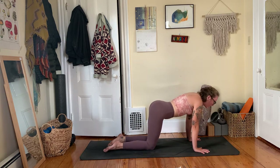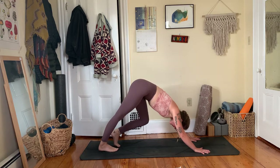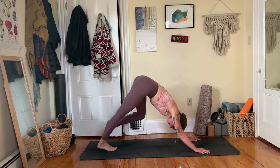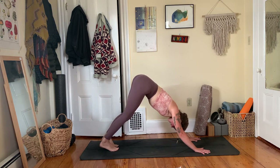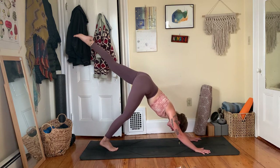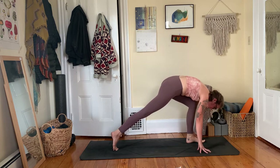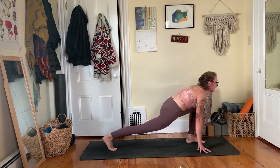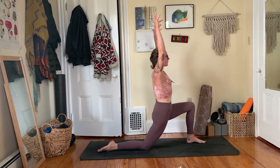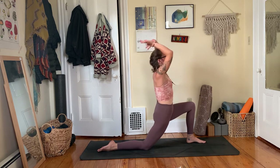Last round of cat-cow: inhale pull your heart forward and through, exhale press through your big toes and round through your belly. Slowly pull your heart forward through cow pose, tuck your toes, start to lift your knees and hips up and back to downward facing dog. Paddle out your legs, shift from one side to the other as you wrap your inner arms in and relax your head down toward the floor. Big breath in through your nose, exhale sigh it out. Next inhale, that left leg lifts high to the sky — point through your left toes, square that left hip down. Exhale, hit that left knee in toward your nose, step your left foot forward, tented fingers framing your left foot.